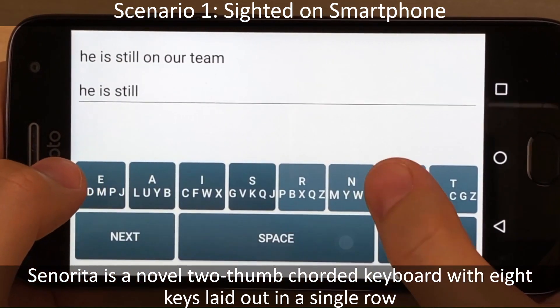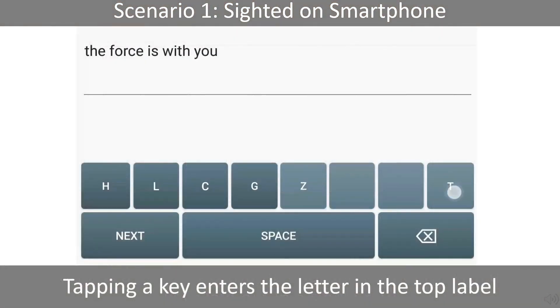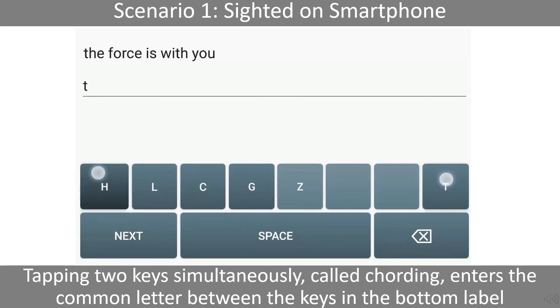The left four keys are tapped with the left thumb and the right four keys with the right thumb. Tapping a key enters the letter in the top label. Tapping two keys simultaneously, called cording, enters the common letter between the keys in the bottom label.